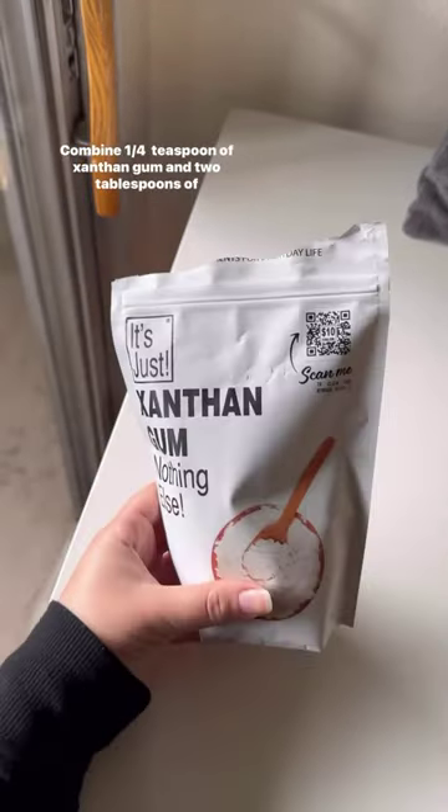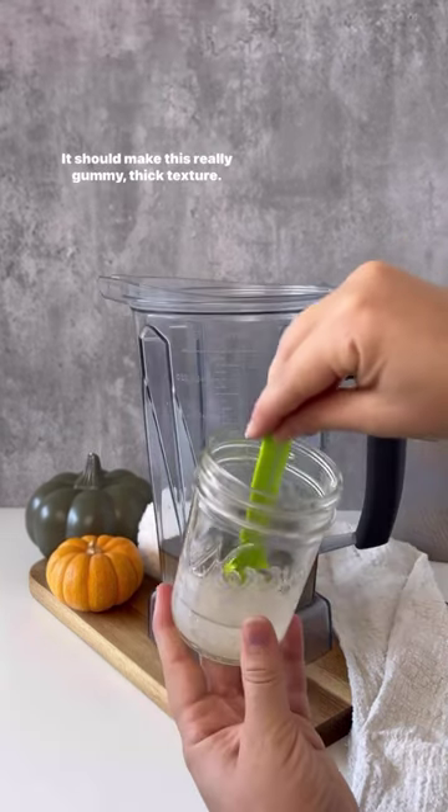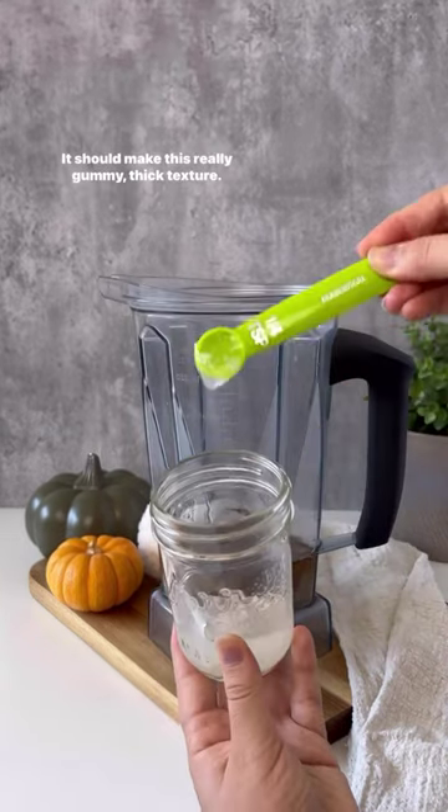Combine a quarter teaspoon of xanthan gum and two tablespoons of water together and let it sit for about five minutes. It should make a really gummy, thick texture.